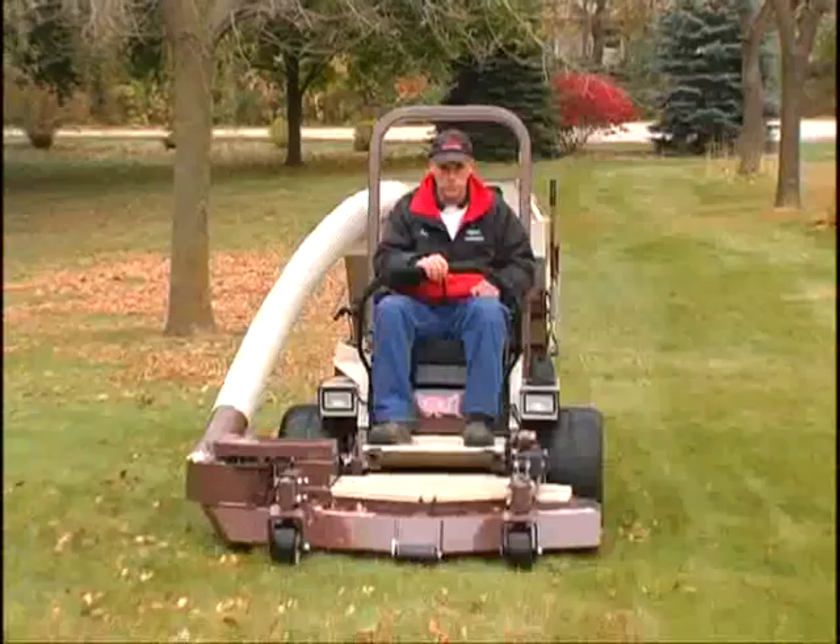When you want to pick up grass clippings, fallen leaves, or other yard debris, you can easily add an optional PowerVac collection system.